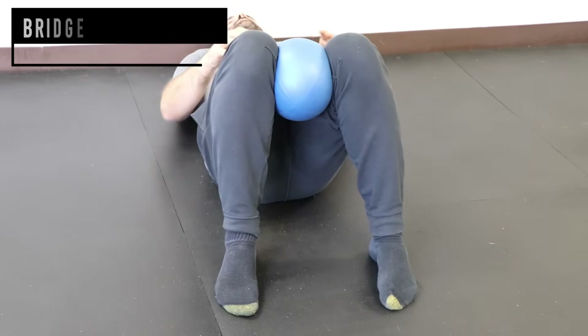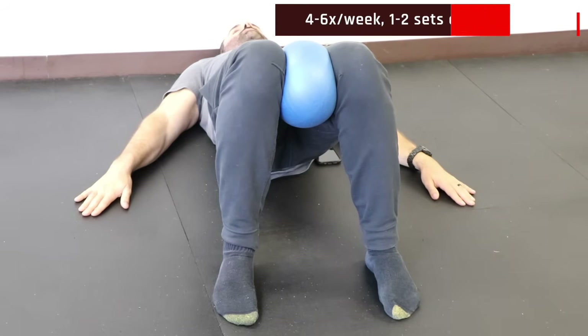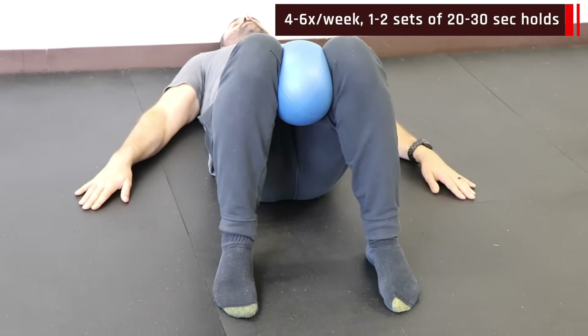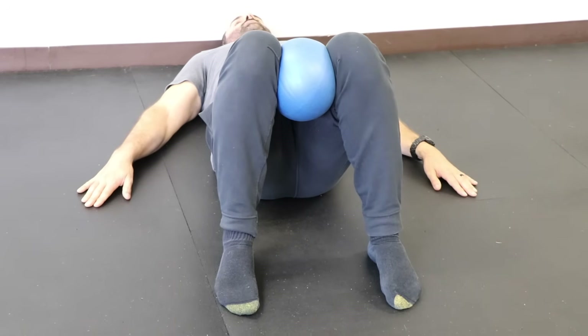For the glute bridge squeezing with the ball, put the PT ball between your knees, squeeze in with your knees, stabilize with your hands, lift up with your hips and glutes, pause for two seconds, and then return to the starting position. Make sure to keep that ball squeezed between your knees throughout the whole movement and use your hips — not your low back — to lift.